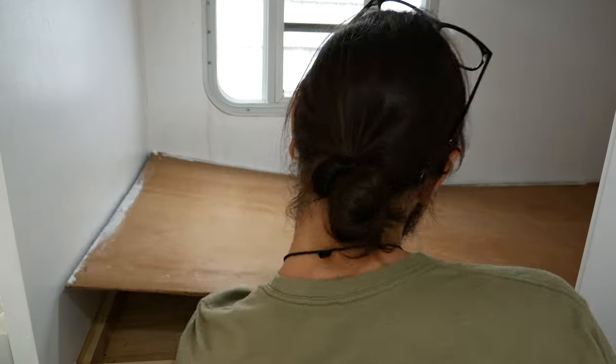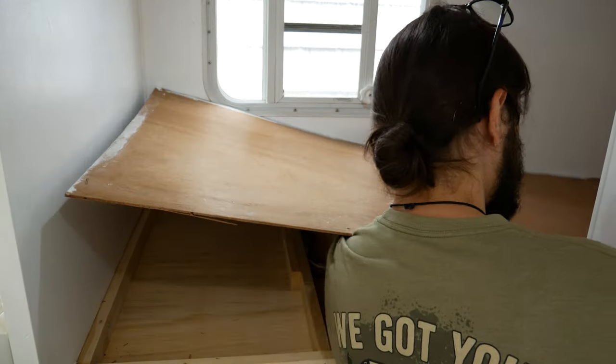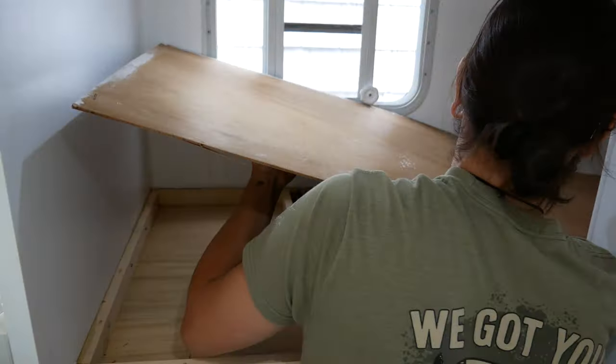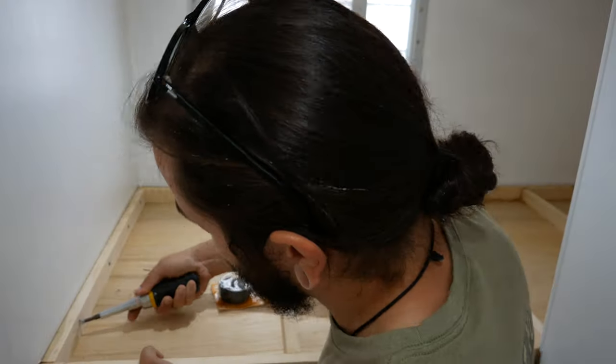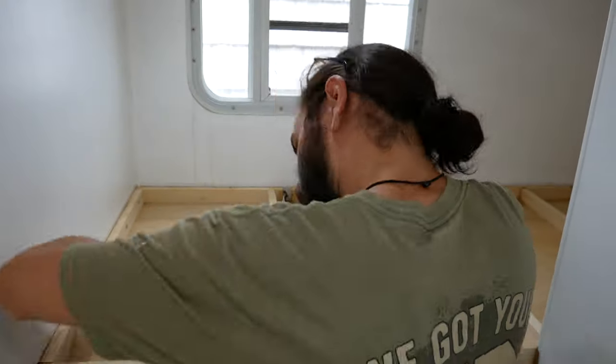I started by removing the top layer of plywood that was on top of the top bunk. Next, I was manually removing screws, which I quickly abandoned.